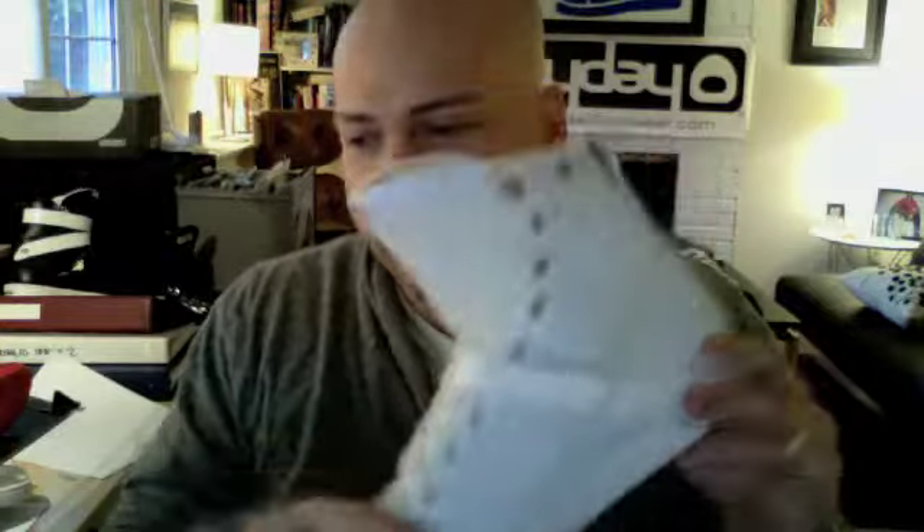How many straps could I get on there? So it started with this as the basis. I've done a version in what's called a Crazy Horse leather, which is an oiled nubuck. And this is a very outdoorsy looking version with a waxed coated canvas on it and a dark bottom.